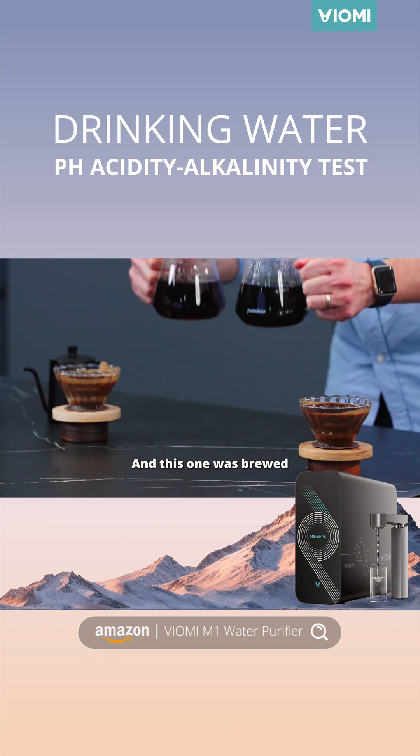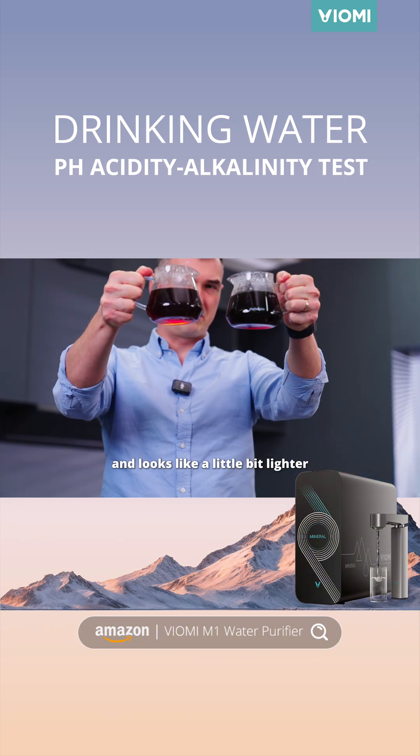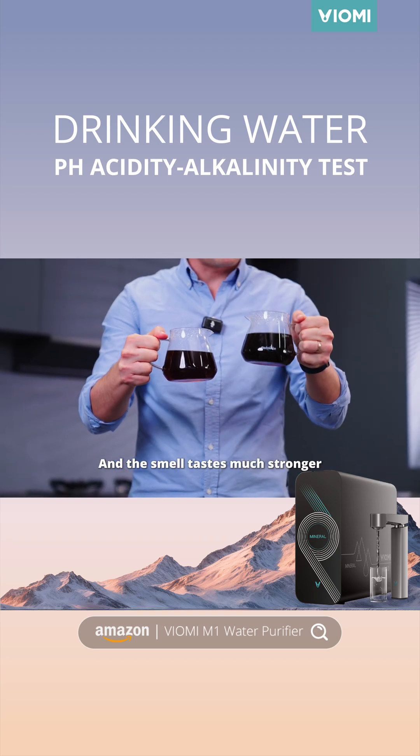This one was brewed with the purified bottled water and looks a little bit lighter. This one looks much darker. Wow, and the smell is much stronger too.